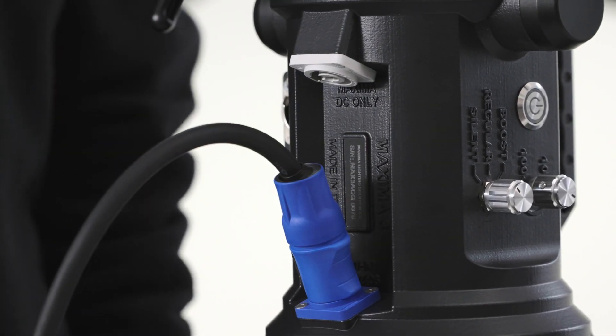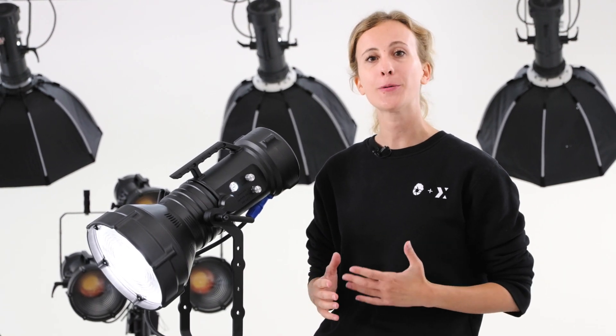Maxima 3 is all in one, less than five kilograms, with no external ballast, no external power supply — just a single power cord.